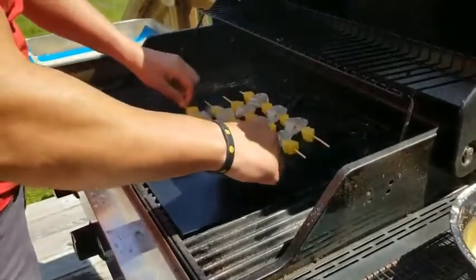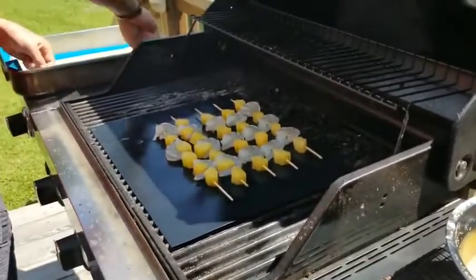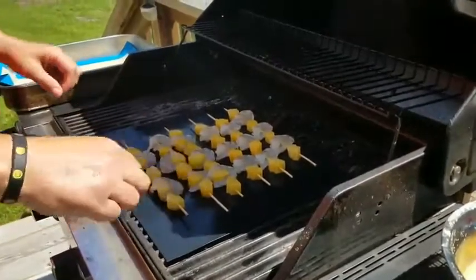They are POFA free, no harmful chemicals. They are made out of Teflon and FDA approved. You can throw them in the dishwasher. I just wash them by hand because you do want to lay them dry.